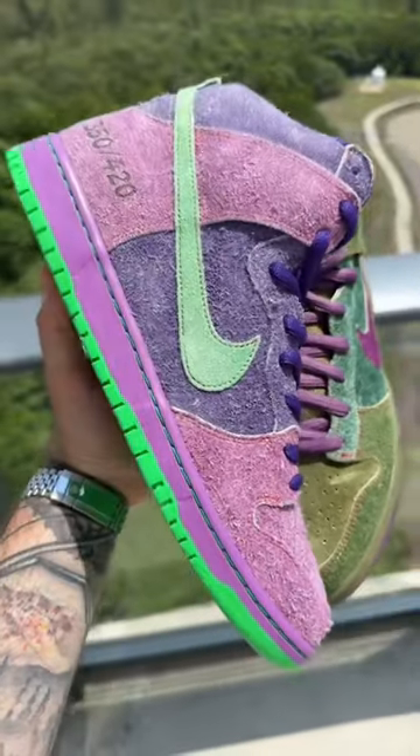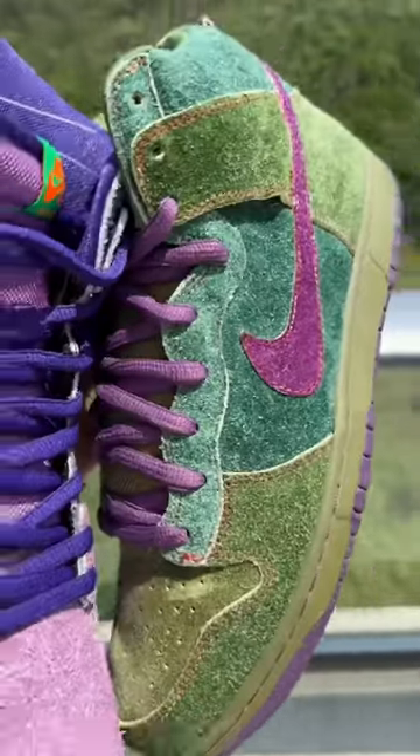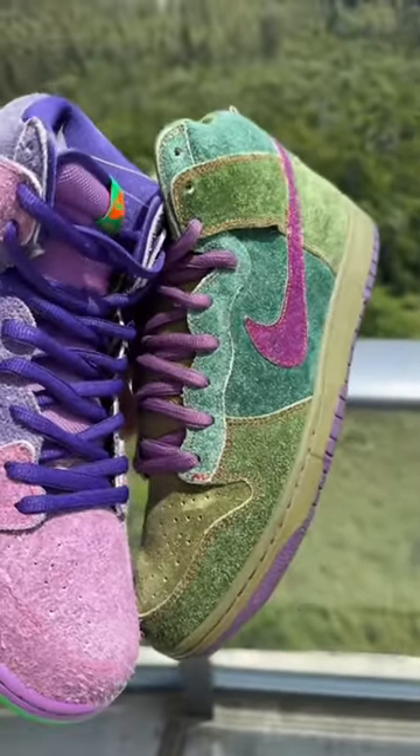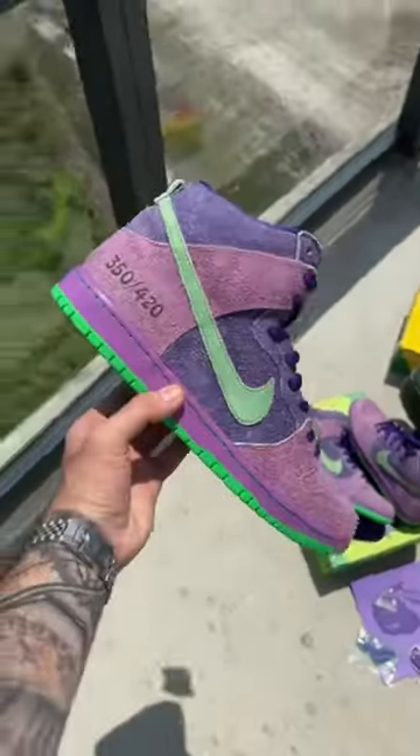On this reverse pair we have the full uppers being different shades of purple suede, and on the OG pair we see the exact same thing — different shades of green on the upper suede. We also got the skunk insoles on this one and of course a stash pocket.